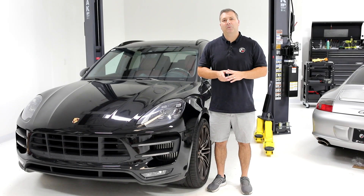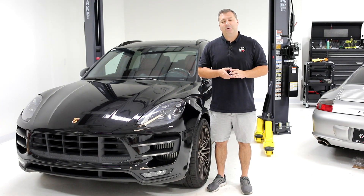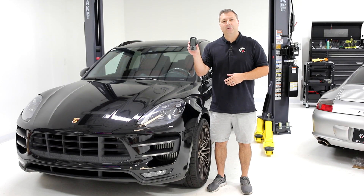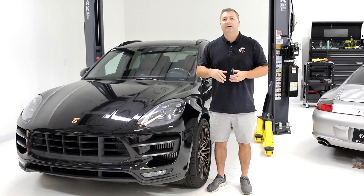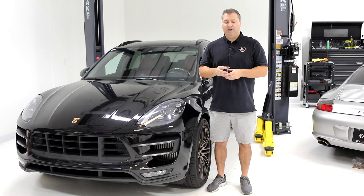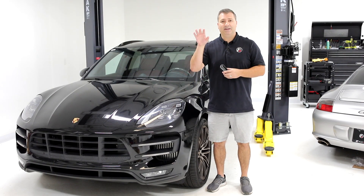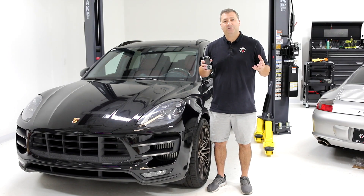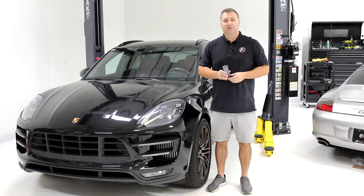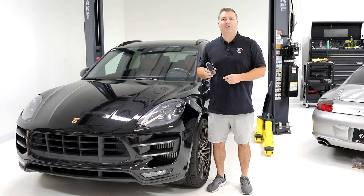Hi, this is John from Flat 6 Motorsports, and welcome back to another episode of the Macan Turbo Build Series. On this episode, we're going to install the Cobb Access Port. Now, the Cobb Access Port is one of the most popular modifications you can make to your Macan, and it's available for all trims. It's easy to install, plug and play, and installs in about 10 minutes. We're going to go through that process, and then after we get done installing, we're going to take it to the dyno and validate all the claims that Cobb makes. This is a really transformative upgrade — we call it the best bang for your buck — so let's get it installed.